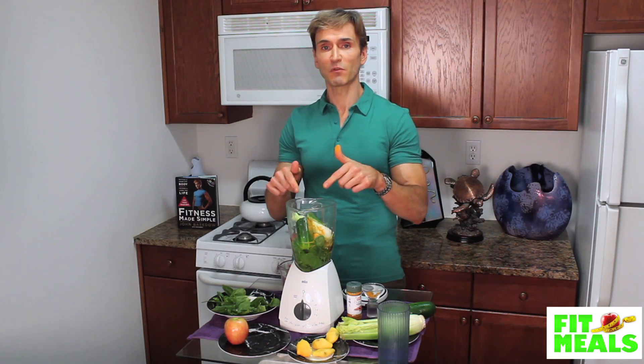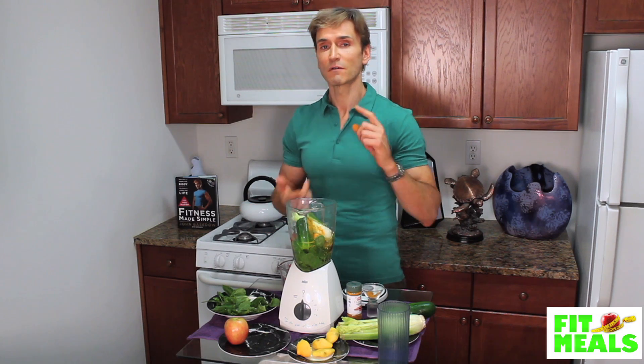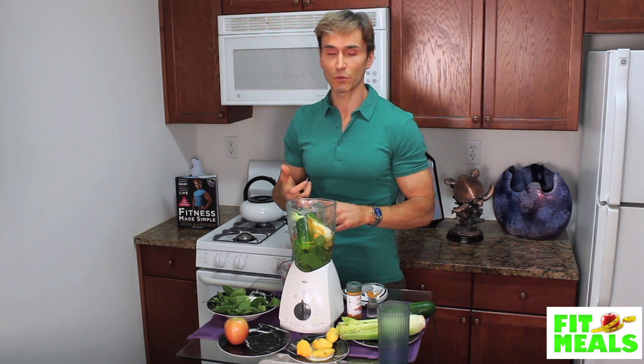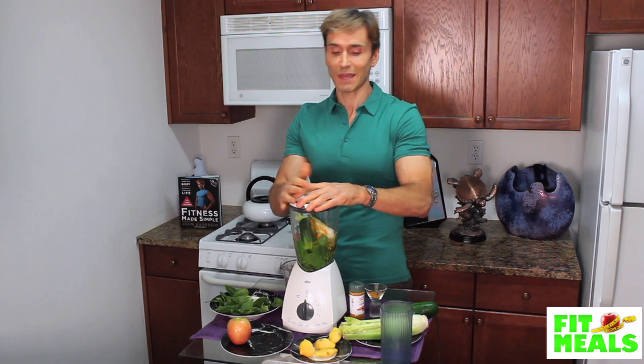For a protein-packed punch, I'll add a scoop of whey into the shake along with some branched-chain amino acids, BCAAs, for muscle recovery and muscle growth. But today we're not doing that — maybe when we have a protein powder sponsor. I kid. Then we put the lid on this masterpiece.